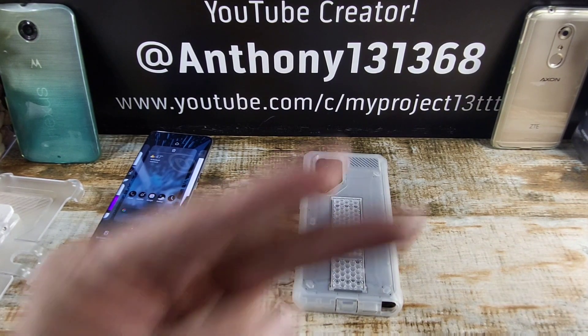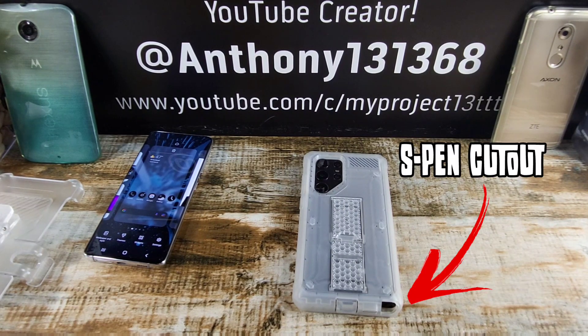With that being said, God bless. Peace. Thanks for watching. Stay tuned — the S22 Ultra is going to be here on Team My Project 13. I'm out.